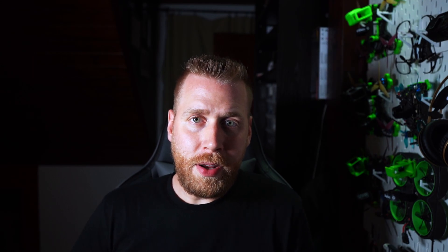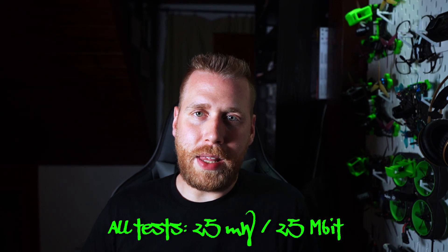I will show you the positions in the video where the signal is the weakest, at the turning points, and then we come to my conclusion. We will care about the delay and the bit rate. As you might already know, the lower the bit rate goes the worse the picture gets, and the higher the delay goes the worse the quad is to fly and control. I haven't sped up the videos, so when you think it's speeding up it's only because of breakups in the video signal.